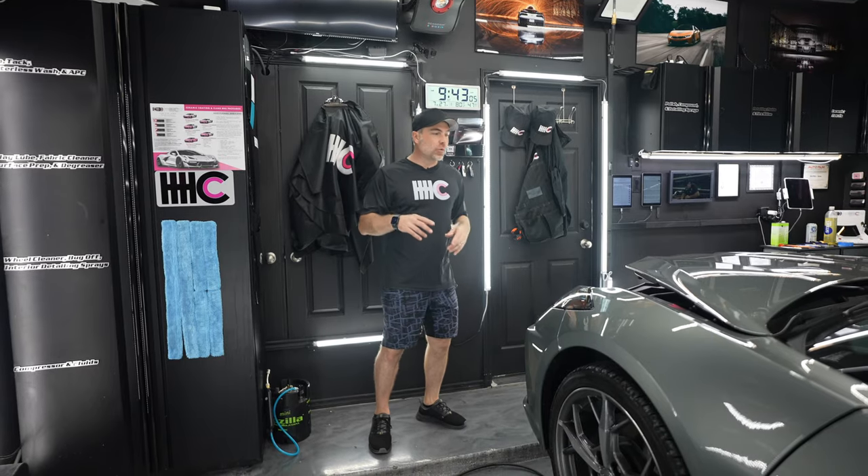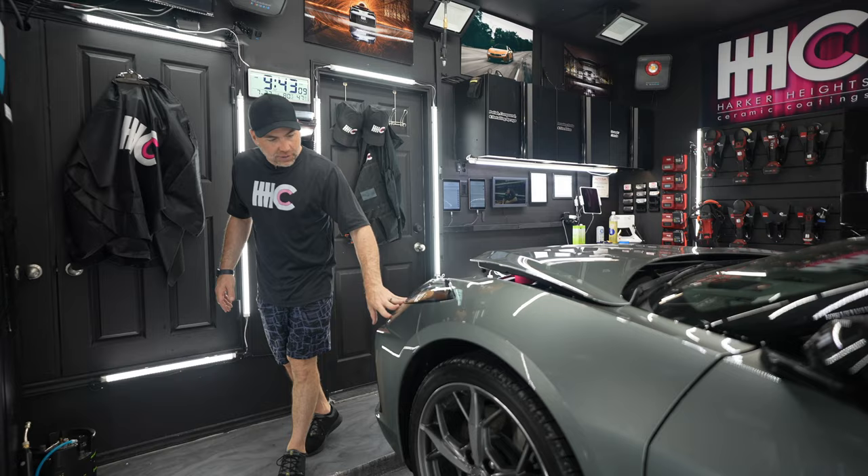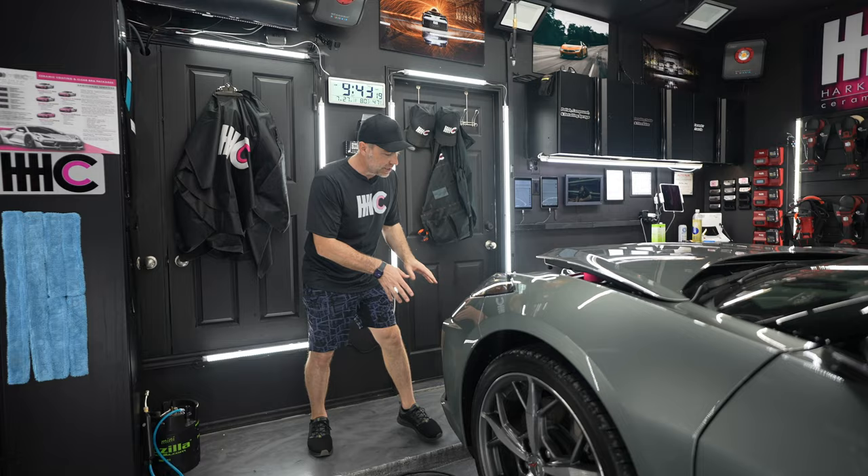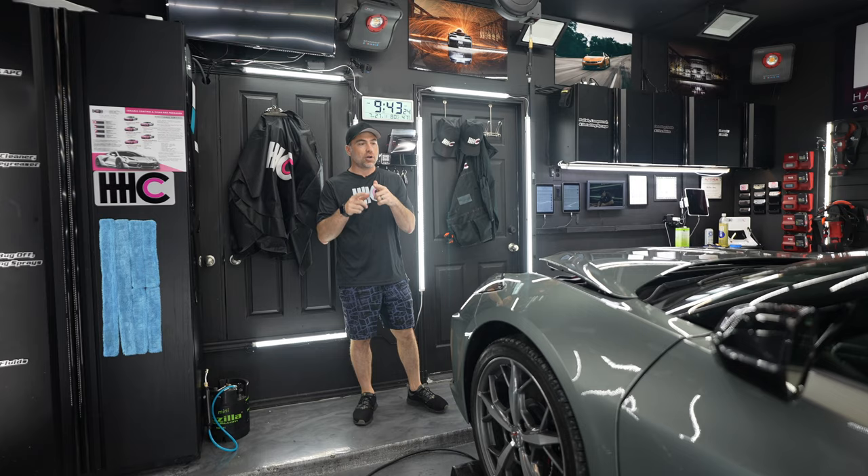Hey everyone, we got this 2023 C8 Corvette. It's the first gray one we've had in a while, and we're going to be walking you through the process of how we prep it for Autobahn PPF on the hood and front bumper, the carbon flash accent pieces and the headlights, and then we're going to ceramic coat the rest. Autobahn carries the lifetime warranty, so check this out.